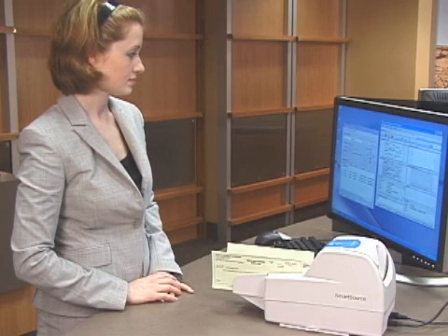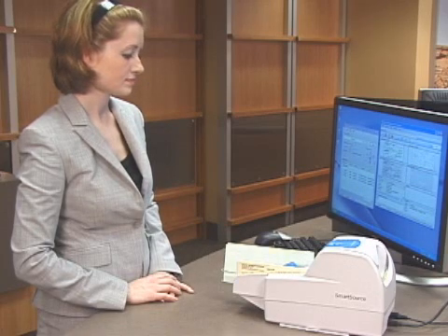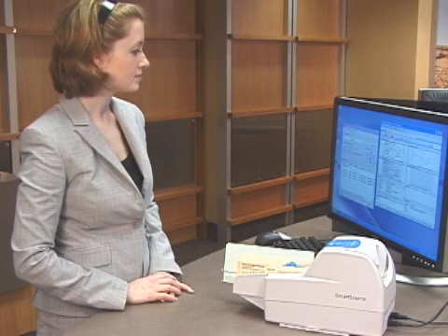Contact your supervisor for assistance. Your supervisor can collect device information to report to Unisys for troubleshooting.